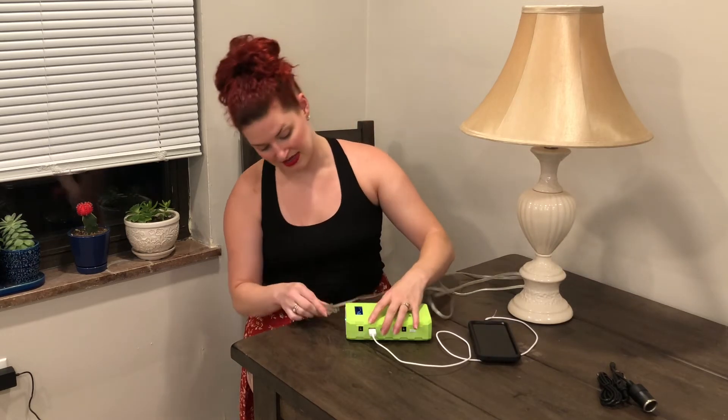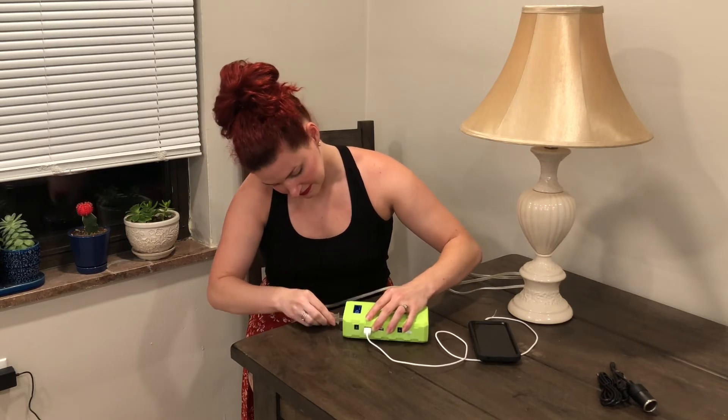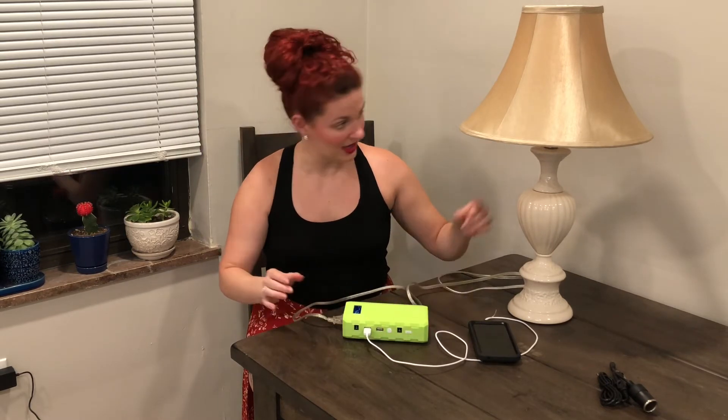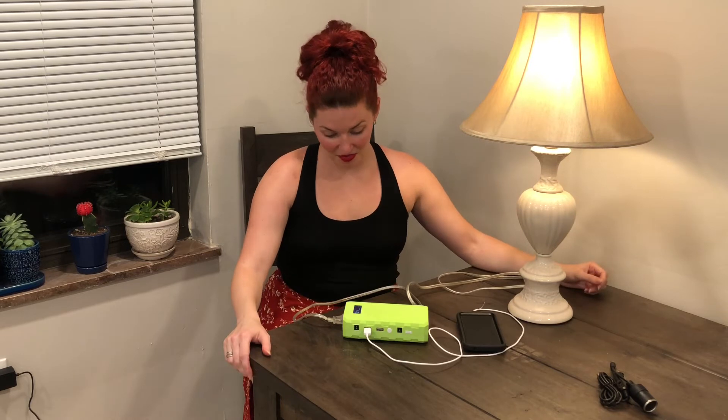Let's go ahead and plug in the AC port over here. The light should turn on — and the light is on. We still have charging and we have a light on, so it definitely works, and it still says 70% right now. It's not like it goes down super fast or anything like that — this would definitely last for a while depending on what you're trying to use it for.